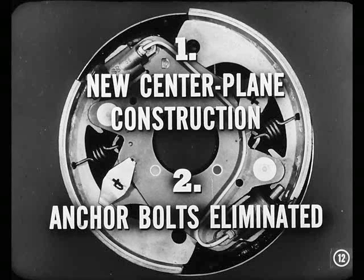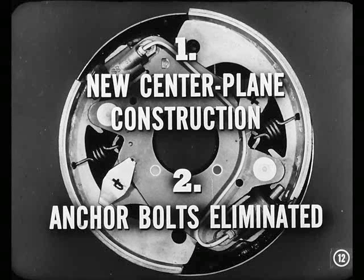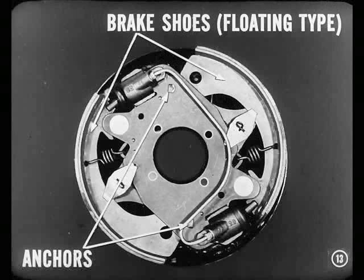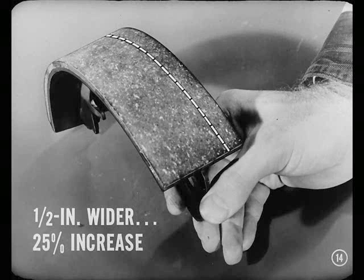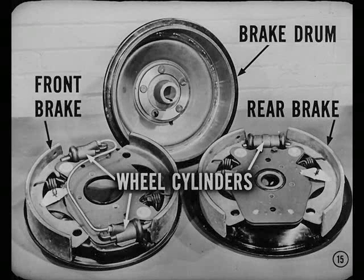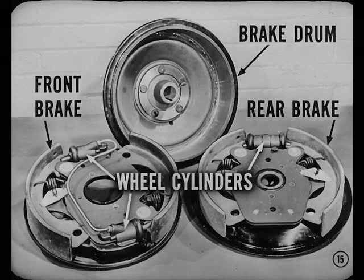This new brake introduces two important improvements. First, there's a new centerplane construction. And second, the anchor bolts have been eliminated. Since there are no anchor bolts passing through the brake shoe webs, brake shoes are of a floating type. Anchors are used at the heel ends, but they serve more like a pivot point and ramp for the shoe than the former anchor did. The brake shoes have been redesigned and are a half inch wider — a 25% increase in lining area. But we're still using the same type of brake drum design, cycle bond brake lining, and the same wheel cylinder arrangement.